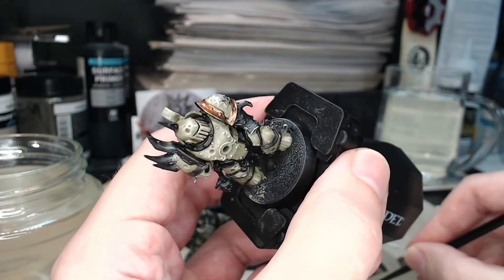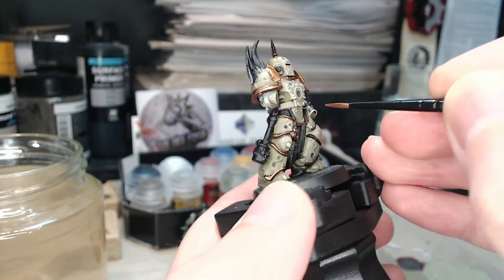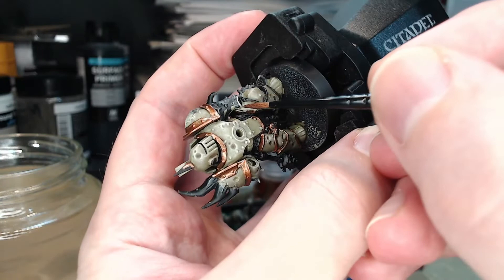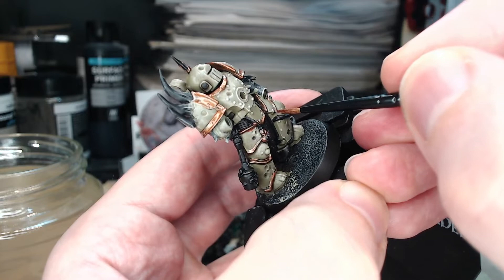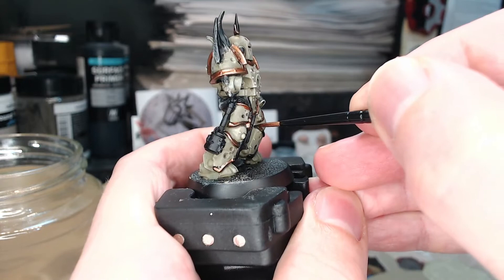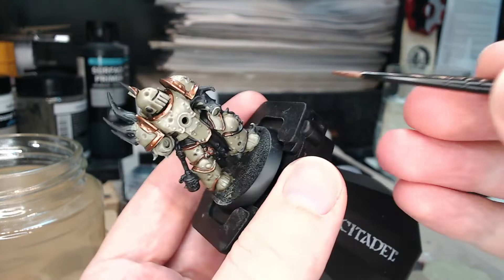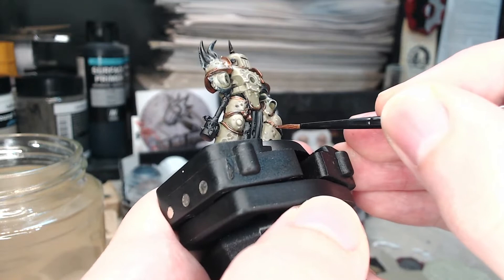Moving swiftly along, we've done most of the trim but we still have the left leg to do. It's just a case of painting raised areas that we've already painted black with a coat of Balthazar Gold. You might spot a little bit of black peeking through, but it doesn't really matter because if you come back and do a second coat you pretty much eradicate all of that with two thin coats. It's a lot easier to see what you're doing if they are already painted black.